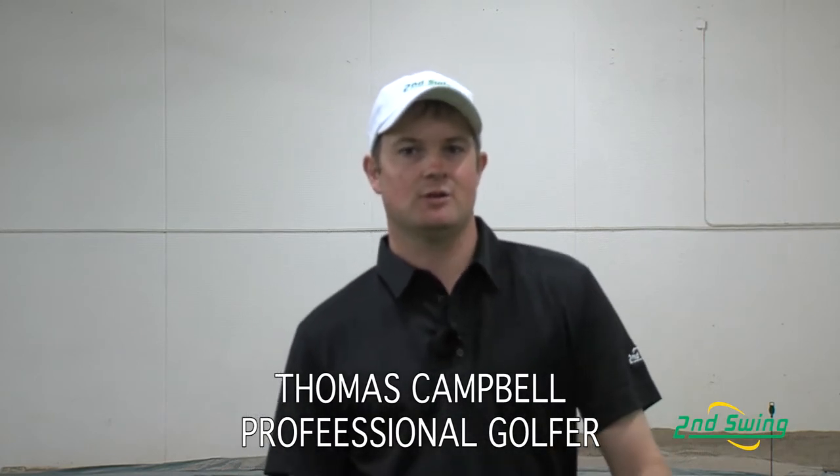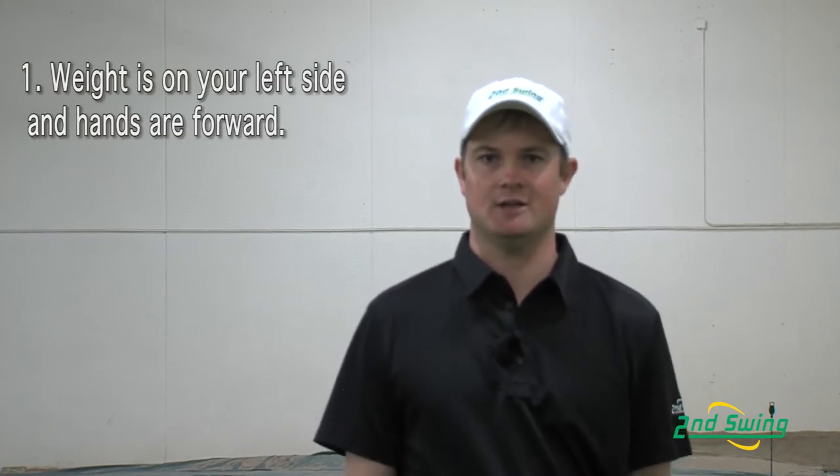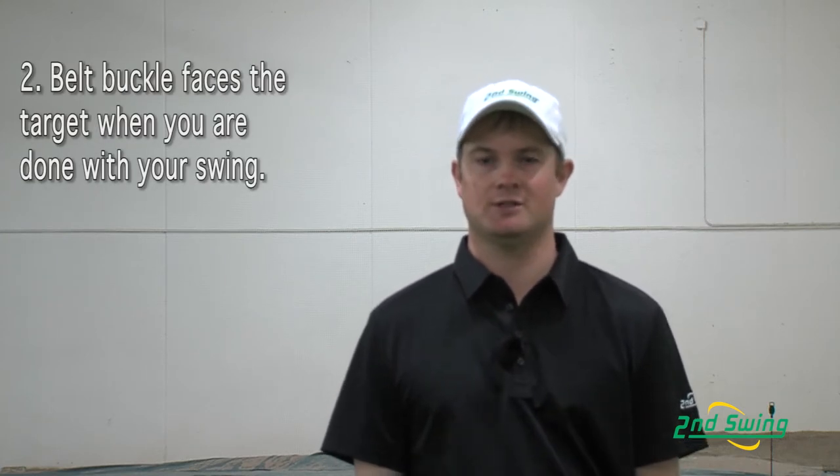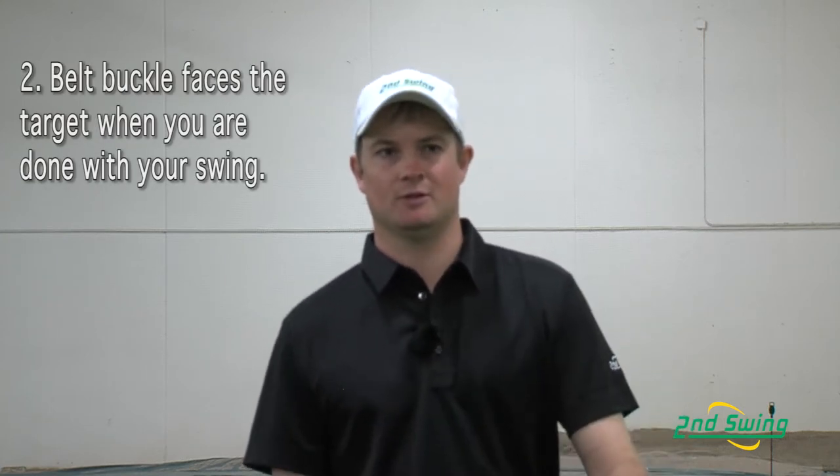Hi, my name is Thomas Campbell, professional golfer. I'm here to talk about chipping today with you. There are two very important things that you need to focus on when you're chipping. The first thing is you need to make sure that your weight is on your left side and your hands are forward. The second thing is making sure that your belt buckle faces towards the target when you're done with your chipping swing.